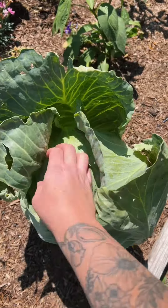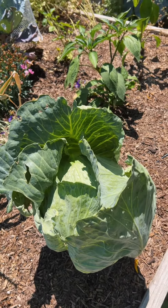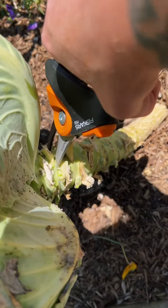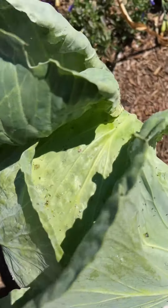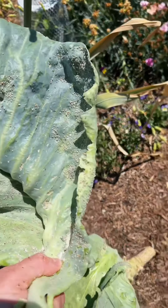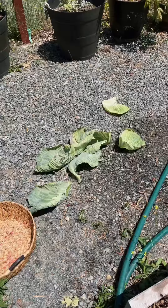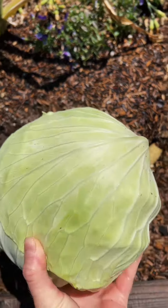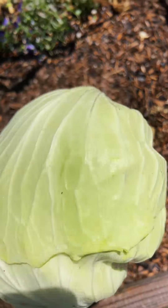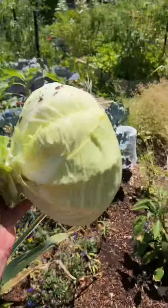Let's grab some things in the garden so I can attempt to make kimchi for the first time. Starting off with this cabbage head — unfortunately all of my napa cabbage bolted, so this is what I have to work with. I'm going to start off by just taking some of these outer leaves off so I can give those to the chickens — look how many bugs are on these.